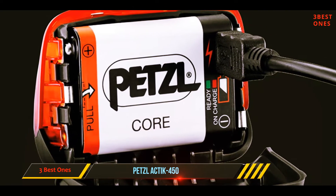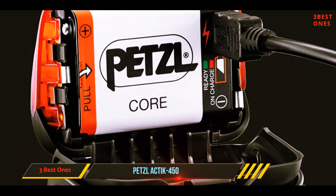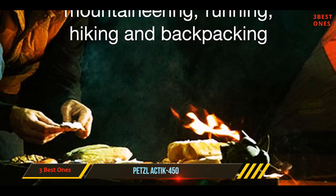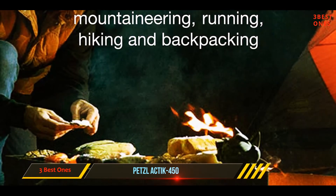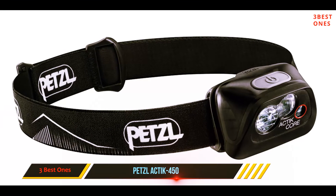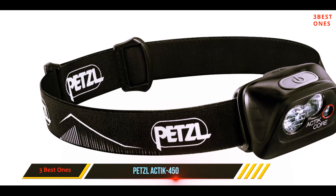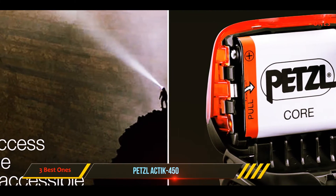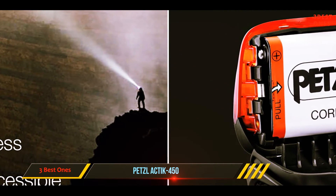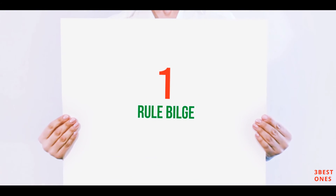The Petzl Actik Core headlamp is powered by a rechargeable battery that can be charged via USB port, and is also compatible with triple-A batteries. A fully charged battery has a maximum burn time of 130 hours in the lowest setting and three hours in the highest setting. It is IPX4 rated, meaning it is resistant to water splashes and dustproof. The straps are compatible with various mounting accessories including bicycles and helmets.